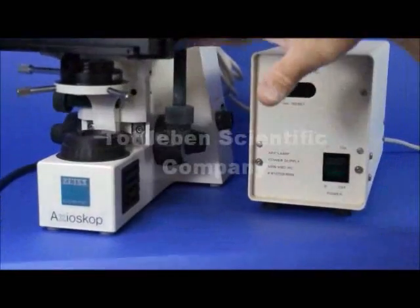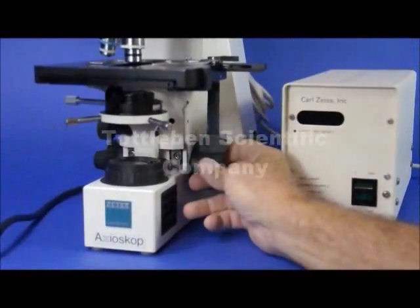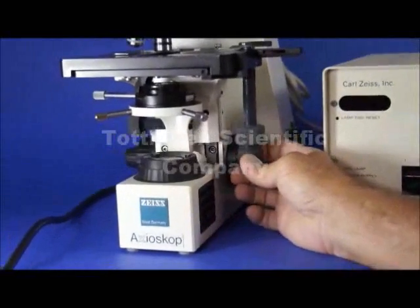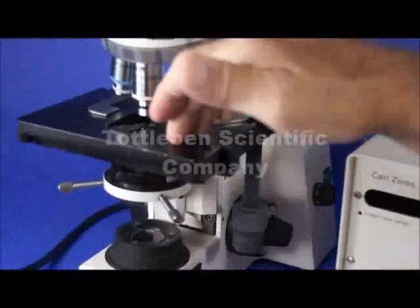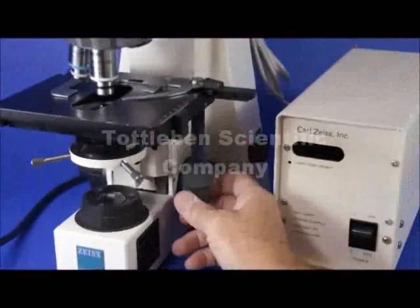Moving on down, you've got a nice low-position coaxial stage. The coaxial drive is very low, which makes it comfortable for somebody who wants to leave their hand resting on the table while they're focusing. It also has a specimen holder with a nice metallic finish. Everything is in very, very good shape on this microscope.